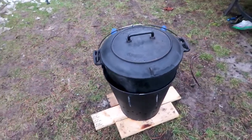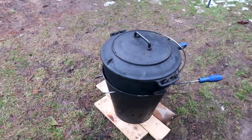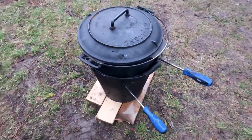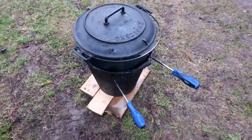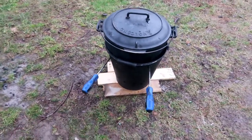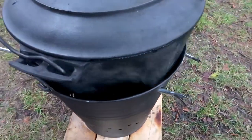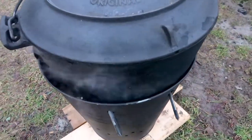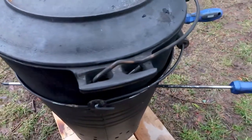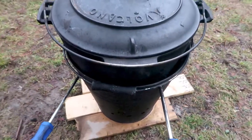I drilled holes in the bucket and poked the screwdrivers through the holes — it's very simple. This is a do-it-yourself arrangement. It's really easy to get a steel bucket, drill holes through it, and find some sort of steel rod, screwdriver, or rebar to rest the Dutch oven on top of. You can see a little steam coming out of the edge of the Dutch oven — it's warming up. I could cook a roast like this, and it's nice and convenient.